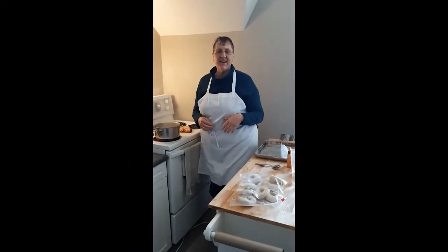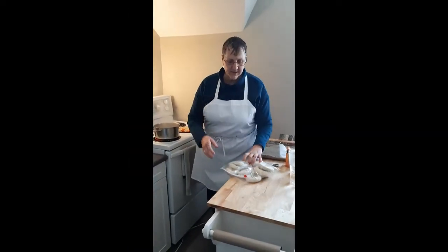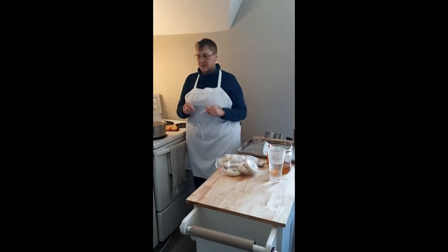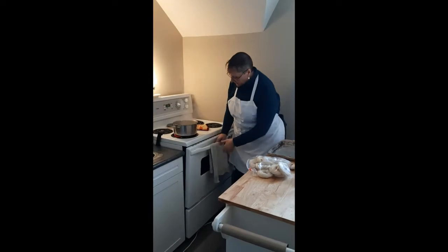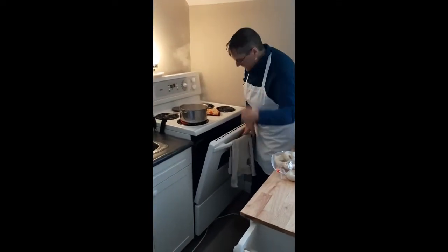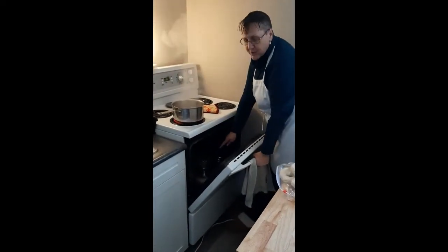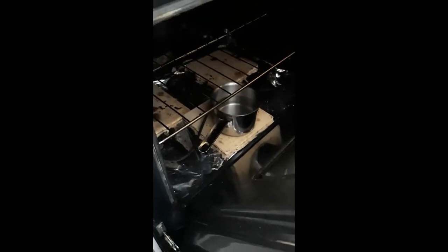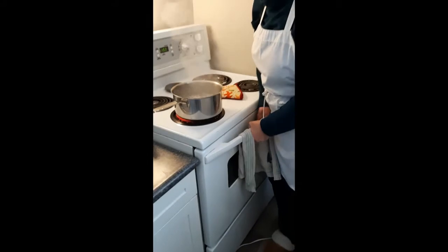Thanks for buying our Into the Blue bagels. It's a really easy process and I'm just going to show you how to do it. You need to set your oven at 500 degrees, and don't forget to put a pot of water in there. It usually takes about 20 minutes to a half an hour to heat up your oven.